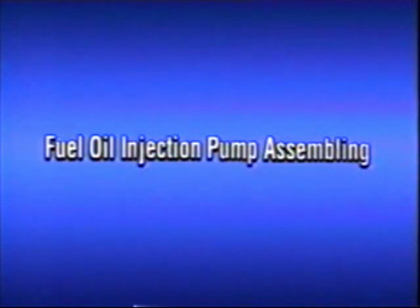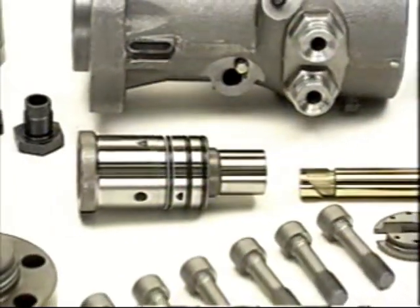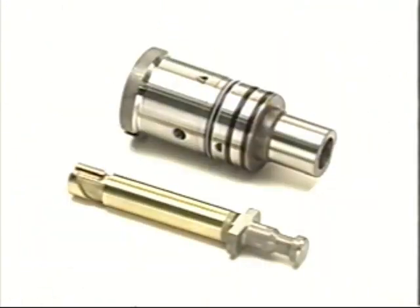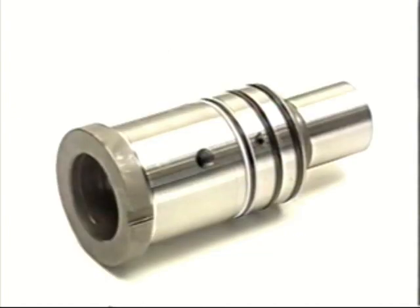Now we'll begin reassembling the fuel oil injection pump. First, be sure to separate the parts from each pump without getting them mixed up with other parts. Treat the plunger and plunger barrel as a single unit at all times.